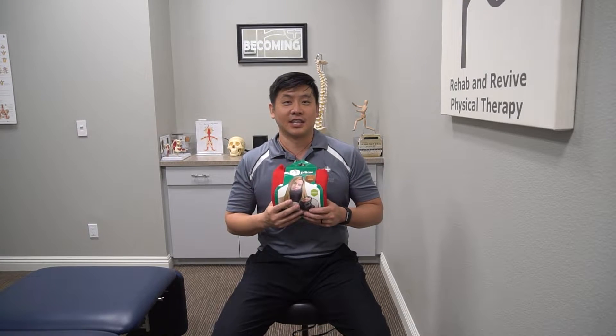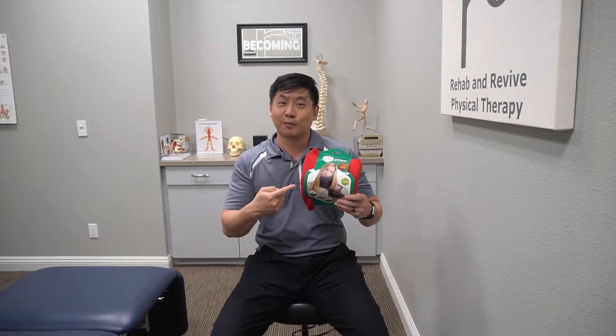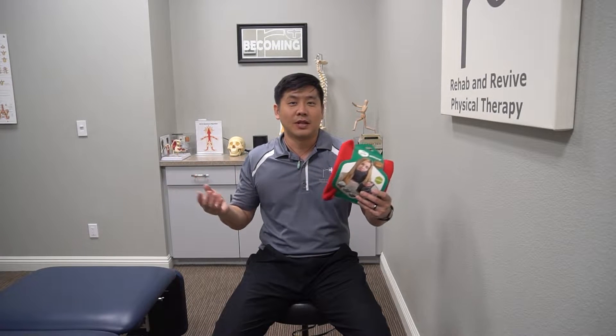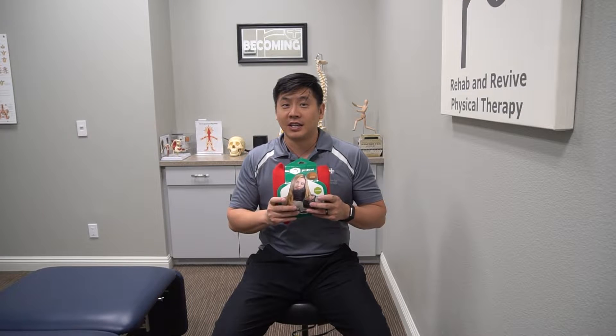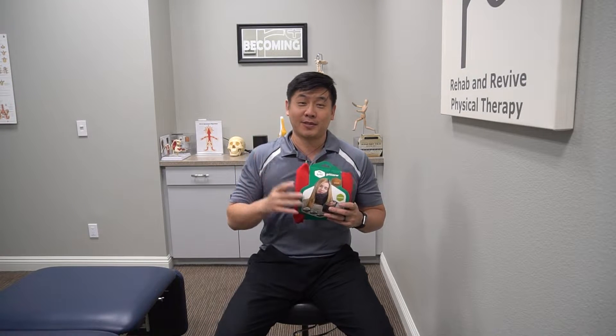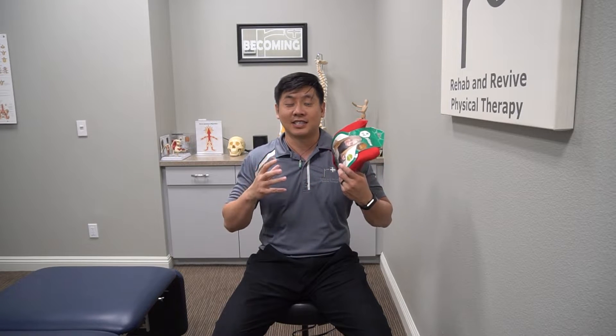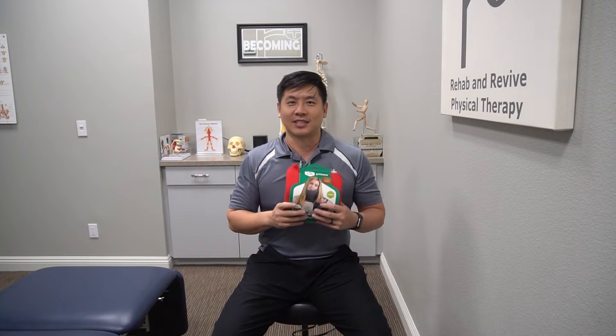Hi Revivers! Dr. Lin here at Rehab Revive Physical Therapy. We're excited to start our first video of our product review series. Today we're going to talk about the Turtle Pillow. Now some devices we're sent just for review, but this one we bought ourselves. We use it for two-prong purposes: one for lightweight travel, and the second is actually to stabilize, like a neck brace, an unstable neck. So stay tuned and see how we operate with it.